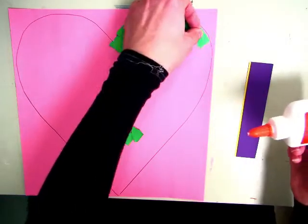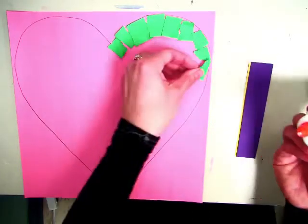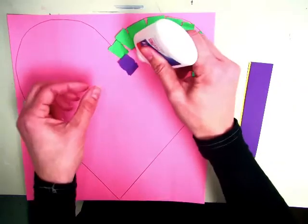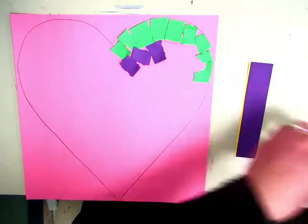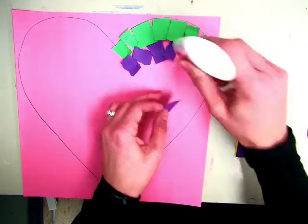We are making collage hearts for Valentine's Day, so it's just a little squeeze — just a tiny dot is all you need. You can change up the colors as you go along. There will be other colors at your seat. If you've run out of a certain color and you need more, just put your hand in the air and I will come to you. We're just working to fill up our whole heart with designs.